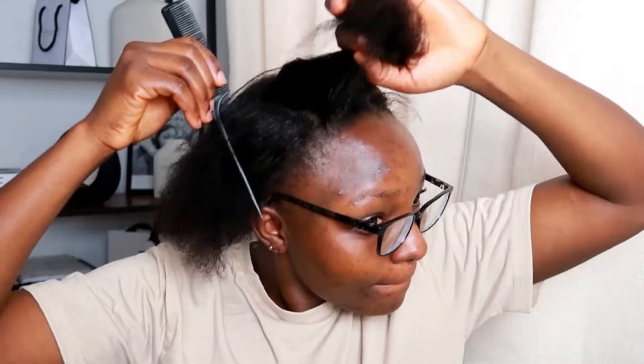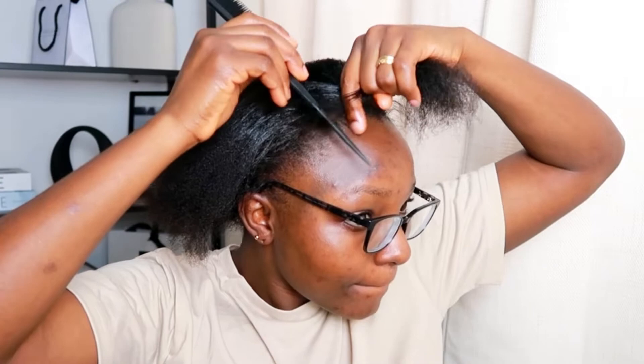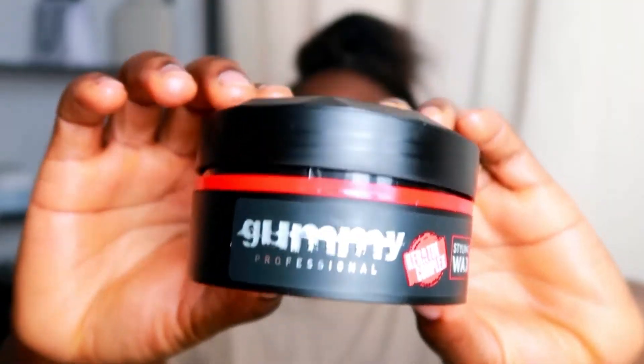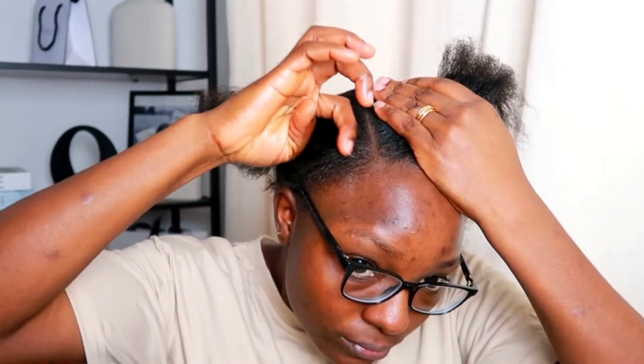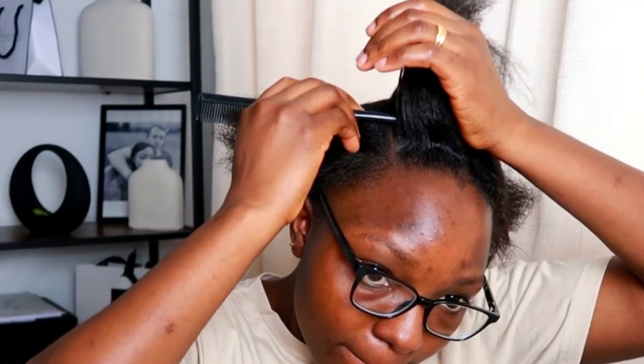I think I relaxed my hair about almost a week and two days ago, but if you look at it, it still seems a bit stiff. Anyway, that's my hair - I'm just patting it. And this is the gel I'm going to use to hold the little baby hairs that are all around before I do the braids.